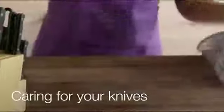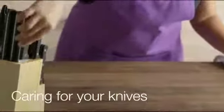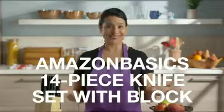Always wash your knives by hand and completely dry them after each use. When not in use, place your knives in the wood knife block for easy storage. Now you have everything you need to get started.